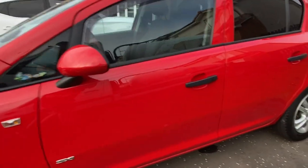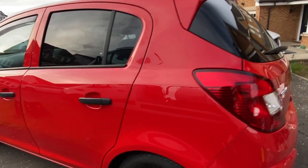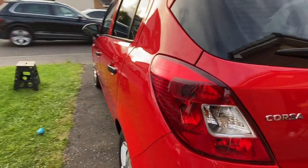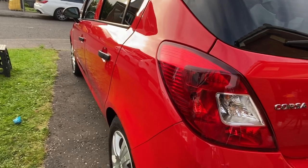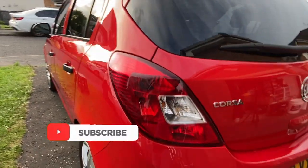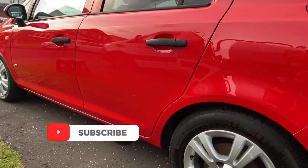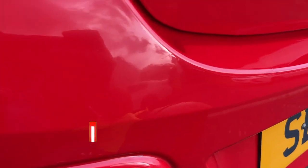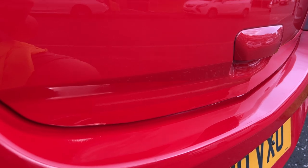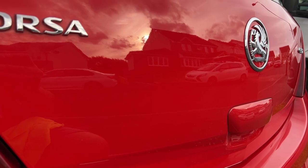And as ever, thanks to you guys for watching. I could do with a few more of you watching, so if you know anyone who might be interested in detailing, they're more than welcome to subscribe. In the next video it's the final part of this trilogy - the dreaded interior disaster. I'll leave you with a before and after spin round the Corsa. See you guys in the next one - take care, cheerio bye.